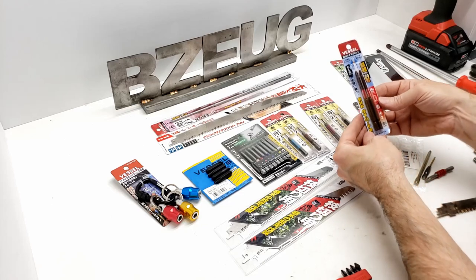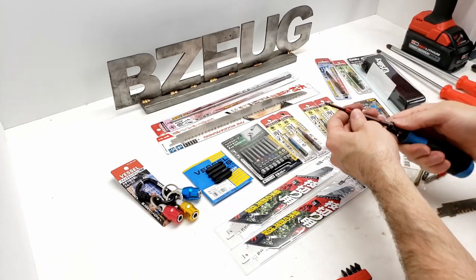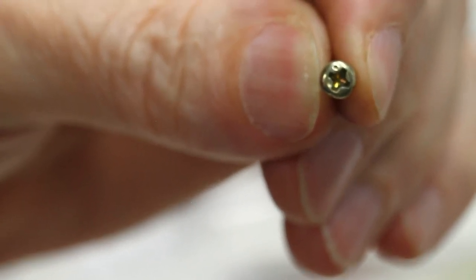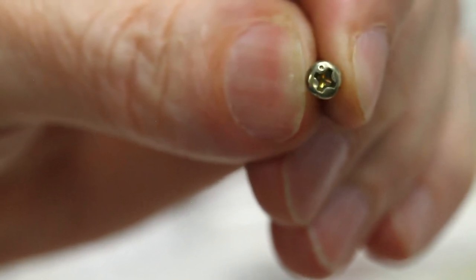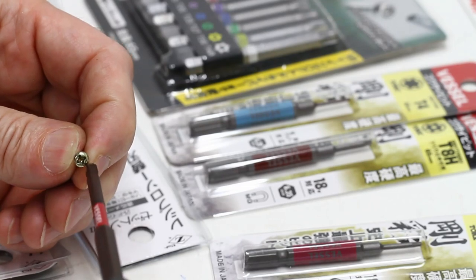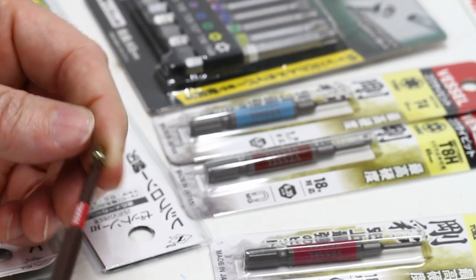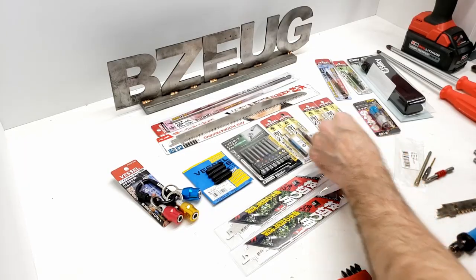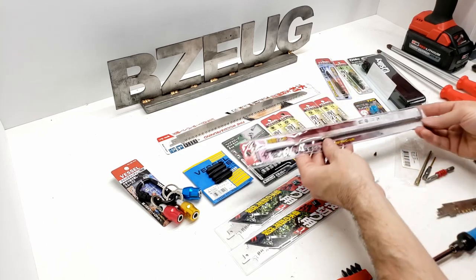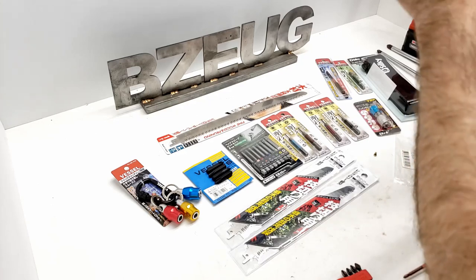I got some 100mm length number two Vessel Japanese cross type bits - just so nice for working on computers. That little dot on the top edge of the screw indicates this is a Japanese Industrial Standard fastener from inside a computer - a mounting screw. Naturally a JIS cross type is going to work perfectly in this screw. That is also why I bought this large Vessel number two in a 300 millimeter length, which will very nicely reach into computer cases.